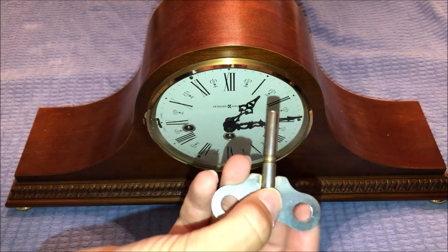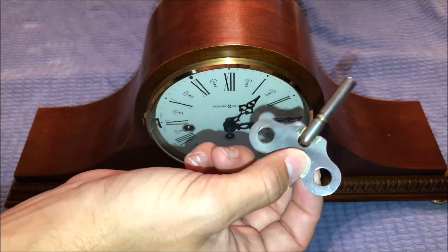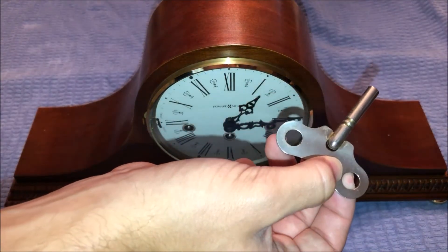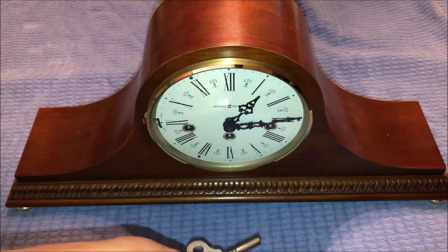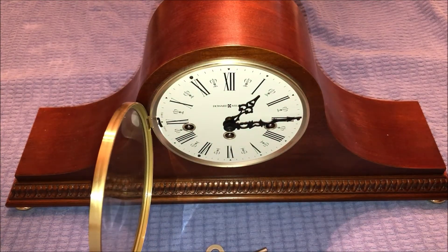We're going to use this key instead because this is a more appropriate key to use when winding mantle clocks. This actually came from the Hamilton and this key works just as well, if not better, than the crank. So we're going to use this key to wind the clock in this video. First things first, we've got to open the door in order to get to the keyholes.